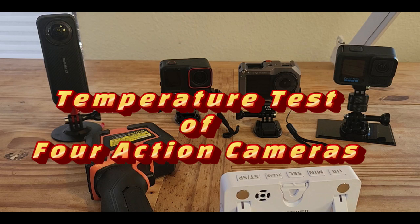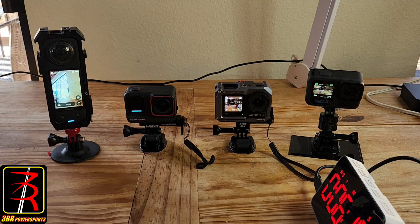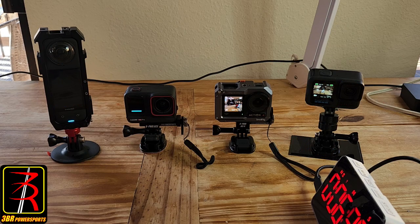Temperature test of four action cameras. Good day folks, Don here from 3BR Powersports. Today I am testing four action cameras to see how hot they run as they're recording in a particular mode. I have the Insta360 X4, the Insta360 Ace Pro, the DJI Action 4, and the GoPro Hero 13. Each of them is set up to record at 4K 60 frames per second.